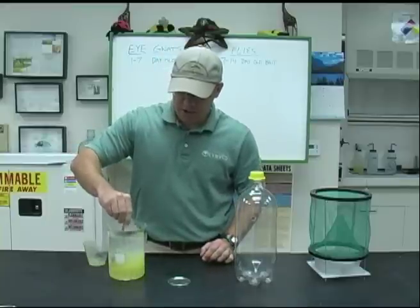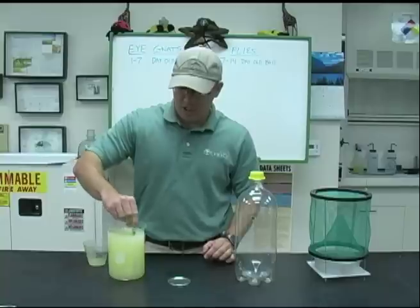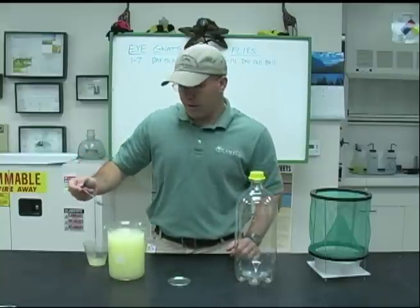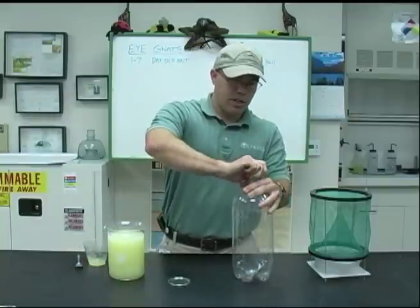We just want to mix it until it's kind of a uniform solution. I'm using about one liter, which is approximately one quart — so one quart or one liter both work out pretty good. This doesn't have to be too exact; the flies and INATs don't really care how exact you are on this.